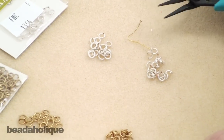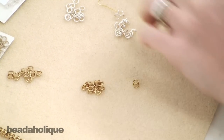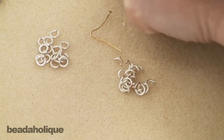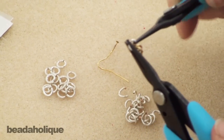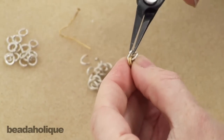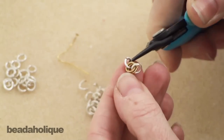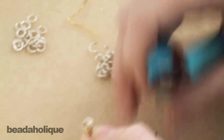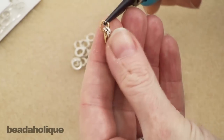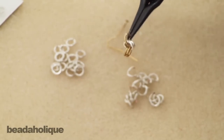For the Byzantine weave it's really helpful if you think of it in terms of pairs of two. I'm going to take two of my gold rings — again I'm just using two colors for the purpose of the video — and I'm going to take an open silver ring and put it through the two closed jump rings and then close it up. Since we want to think in terms of pairs, we need another open jump ring to repeat the exact same process, going through those two closed rings and closing it back up.